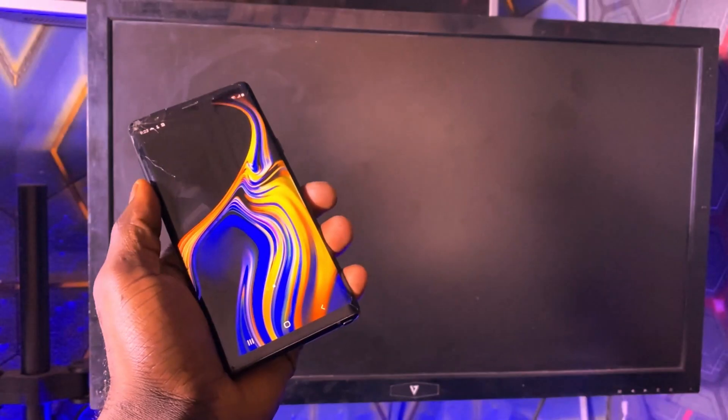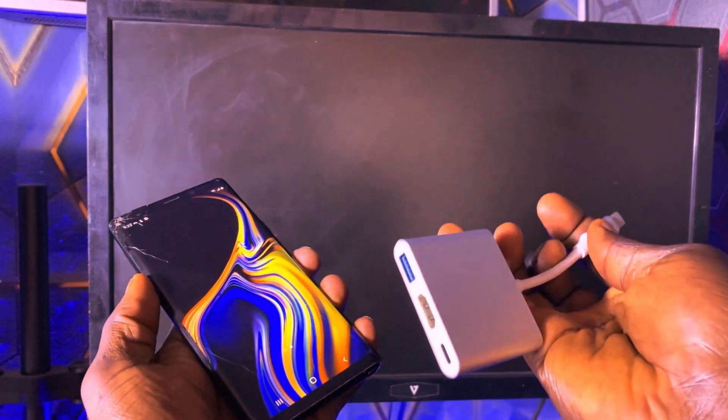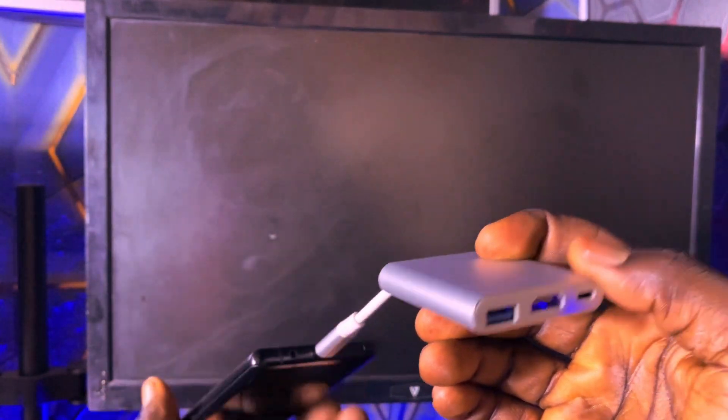To begin, first connect the Type-C to HDMI adapter to your phone's USB-C port. Then plug one end of an HDMI cable into the adapter and the other end into your monitor or projector.